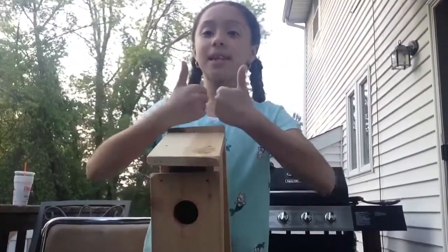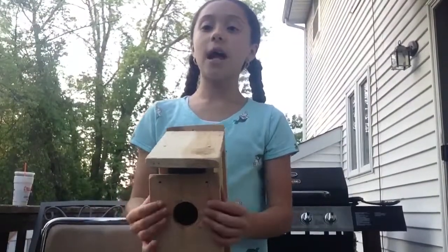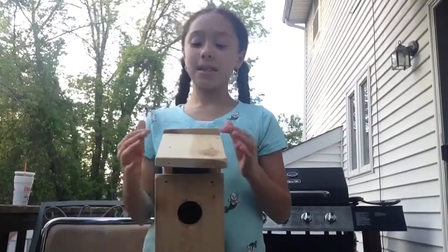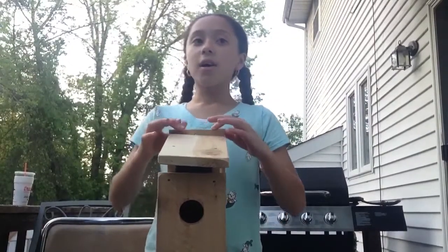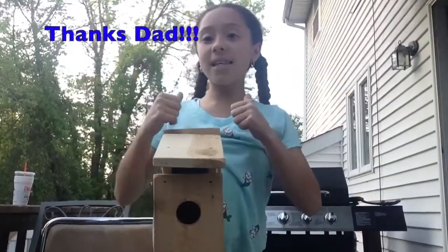Thanks for watching — please click like and subscribe, and in the comments let us know if you like our birdhouse or if you've ever made a birdhouse. We give a huge shoutout to my dad. Make sure to stay tuned for our next video where we make a bigger birdhouse — we are going to be using these trusses for the roof. Bye!